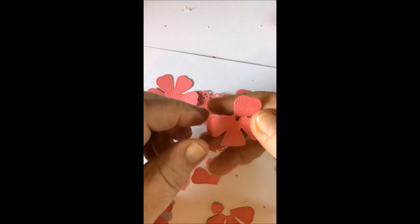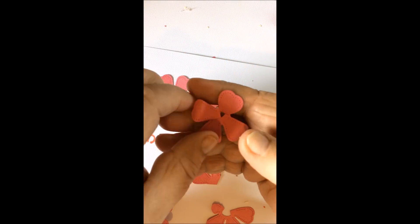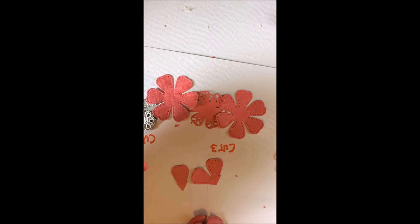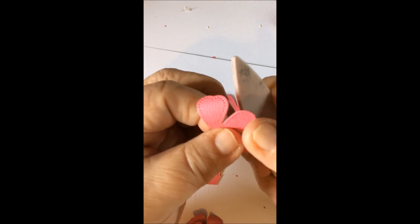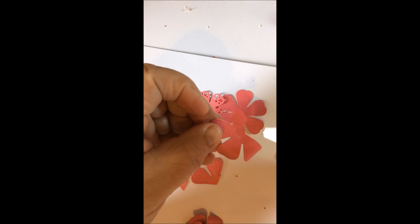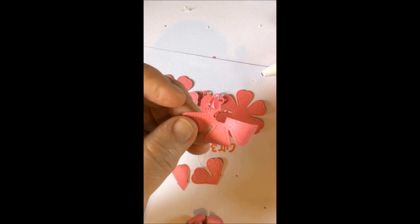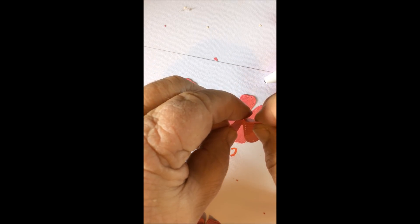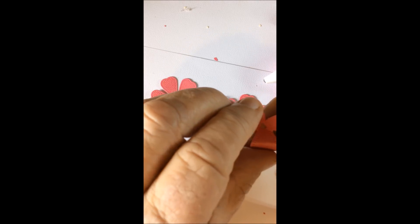Then, as I've already done it, you do the same with the next one which is four petals. And then you do the same with your third one - curl all the edges, the tips I should say - tiny spots of glue, and this is where you twist it round, lift it and twist it round so that it gets into the back there. So you've then got your layers.